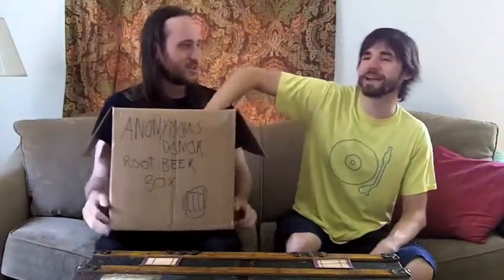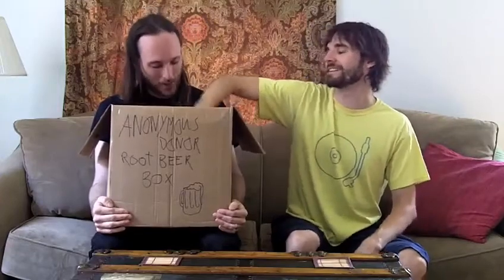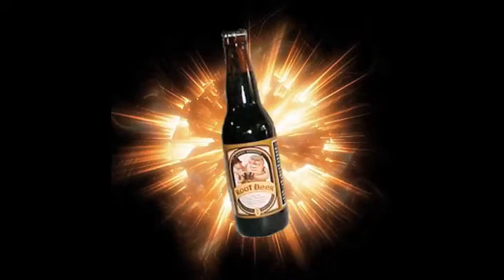I'm still sore from picking this up with your stupid stairs — I think it's like the 3rd or 10th floor. Wait, this isn't root beer at all! Alright, we are going to be doing today... BAM! We're doing Barrel Brothers root beer, creamy vanilla.